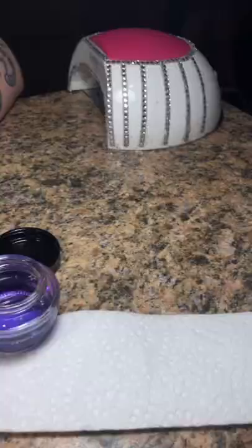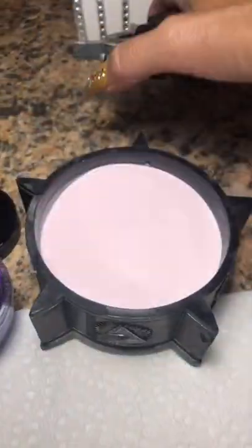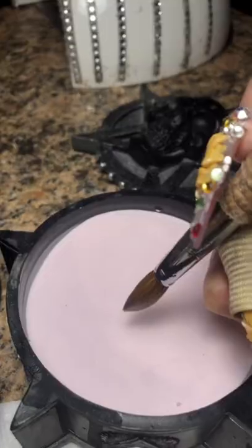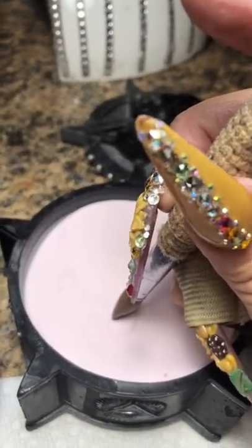I'm going to get my C&D Retention Liquid, my C&D Sheer Intense Pink Powder, and my number 12 Kolinsky brush. Press out those bubbles — first bead of the day.